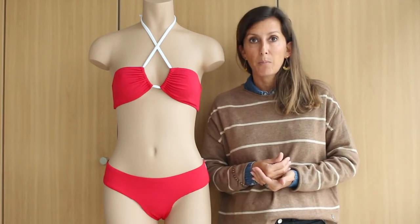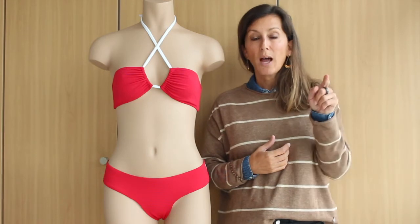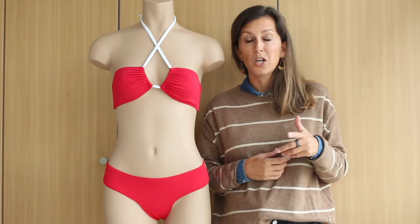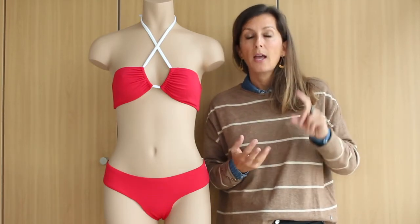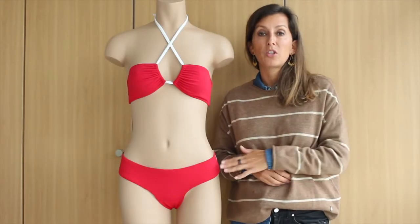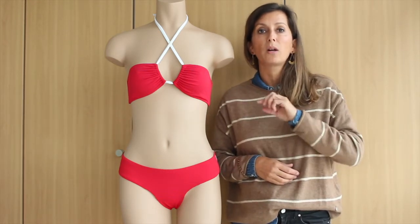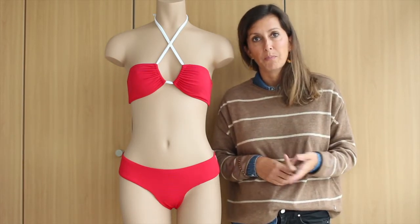You will find a link down below in the description on this tutorial on our YouTube channel — a link to the bikini bottom pattern Jen, and a link for the full tutorial on how to sew these bikini bottoms with the band. If you want to do the bikini bottom Jen without the band, this is quite simple and you will also find a link down below where you can follow the instructions to sew our bikini bottom pattern Jen.